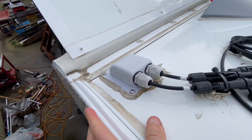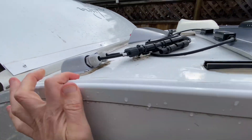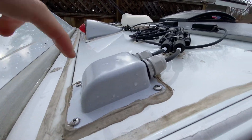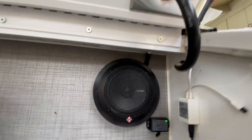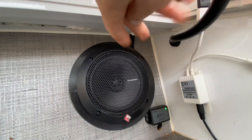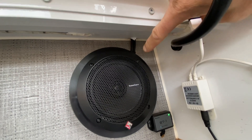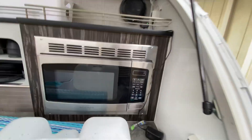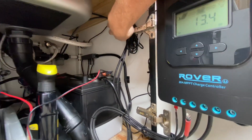For the power wiring, I went through here — you can see all my wiring there. This is the only entry point, and it's sealed with Sikaflex all the way around. I came up through the roof, drilled through, and it goes down behind the microwave — if you take the microwave out you can see everything.